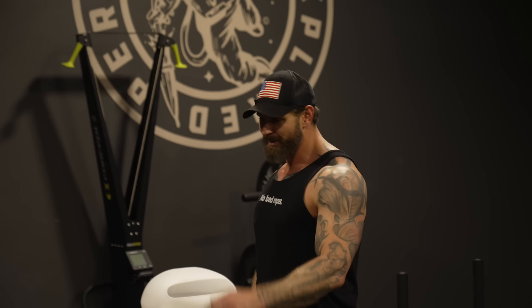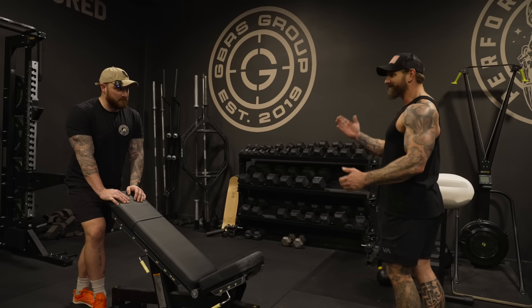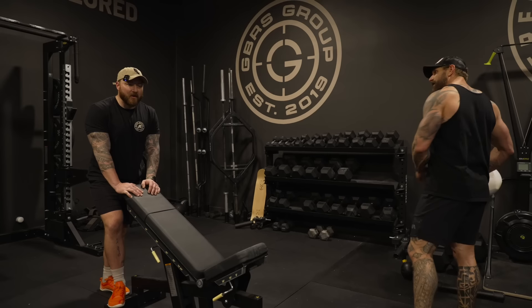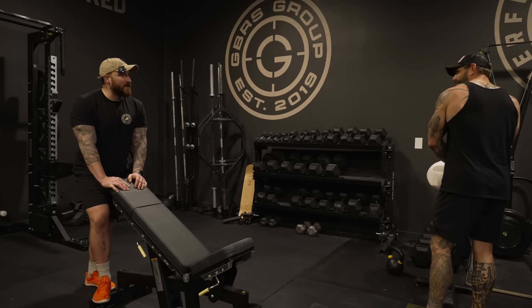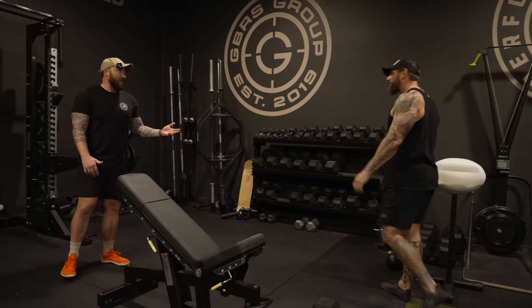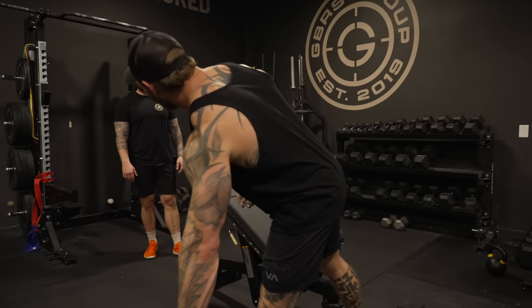When a dude walks in and benches 315, everybody in the room knows it — he can't just wake up and do that. For guys struggling to find confidence, the gym's the easiest way to do it. I remember the very first time you unracked 135, then 225, and you were like 'holy shit, I did it.' 315 is the same thing — it's a milestone in a young dude's gym life. I heard a strength coach say once: when you do it ten times, you own it. When you do it once, you can't remember if you could do it again — you're just renting that thing.